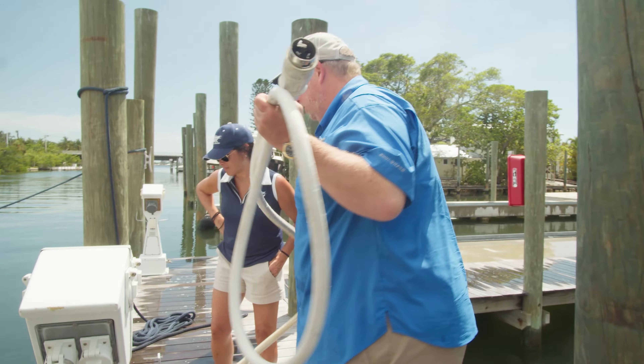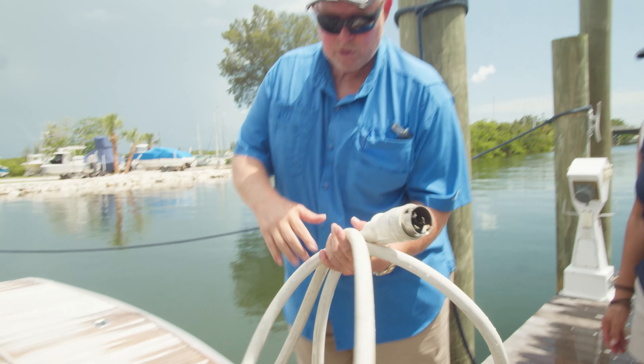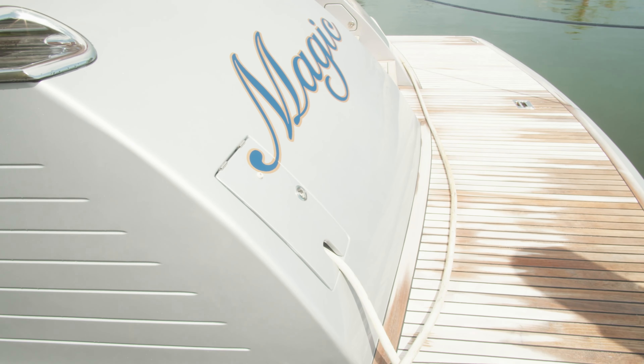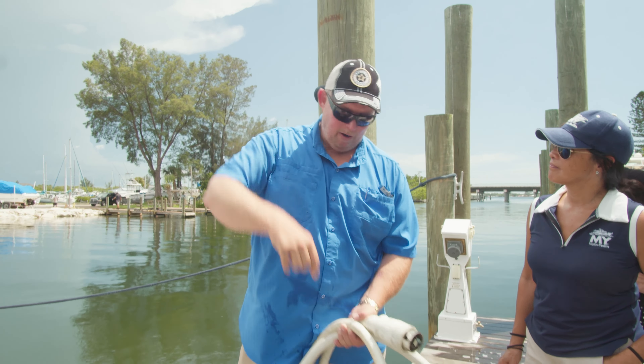We're going to go ahead and unplug it. I'm going to start to reel this in just a little bit. On Marlows, these cords go into a Glen Denny. You can see at the back end of the boat we have a door right there. I'm going to take this power cord and set it on the swim platform. If the power pedestal was far away, all this power cord would be sitting on the dock.